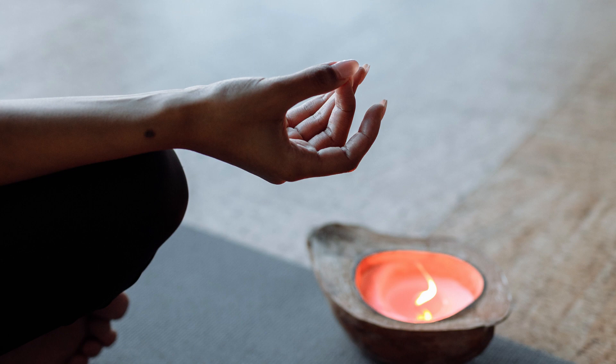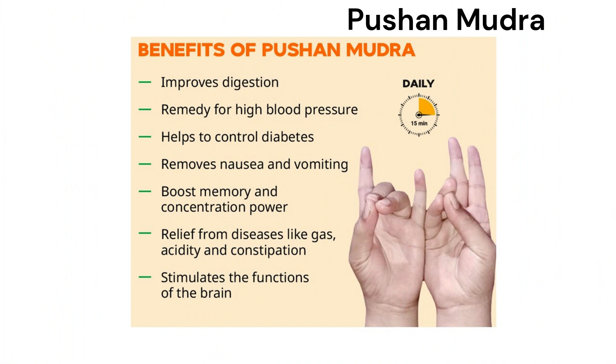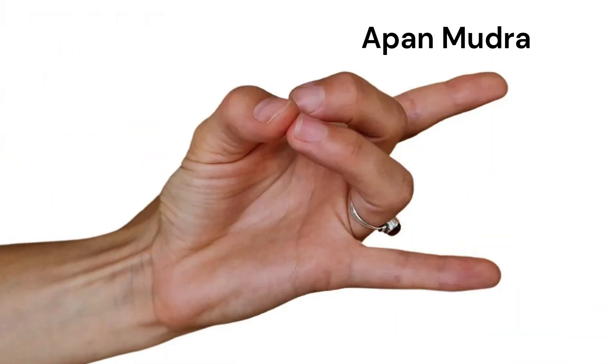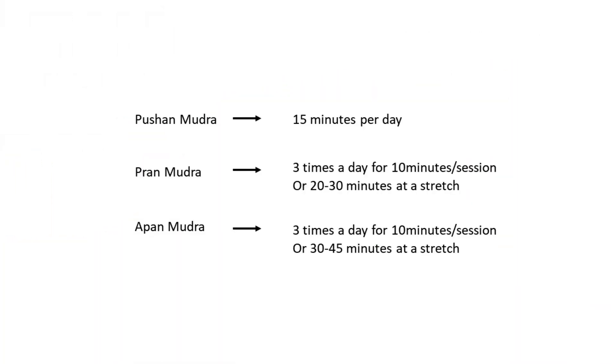You can also have mudras. For example, you can have a push mudra of hands, or you can have prana mudra where you are touching your thumb to the fingers, or you can also have the apana mudra this way. So mudras can also help you out for better digestion.